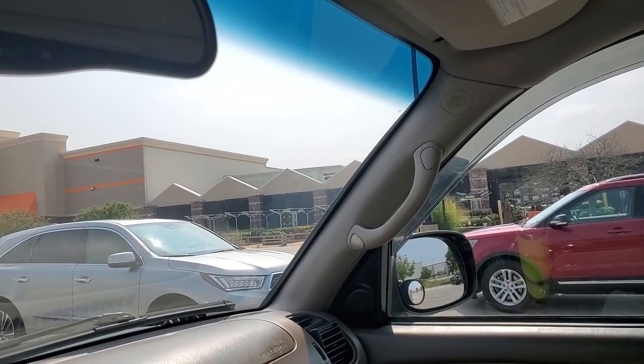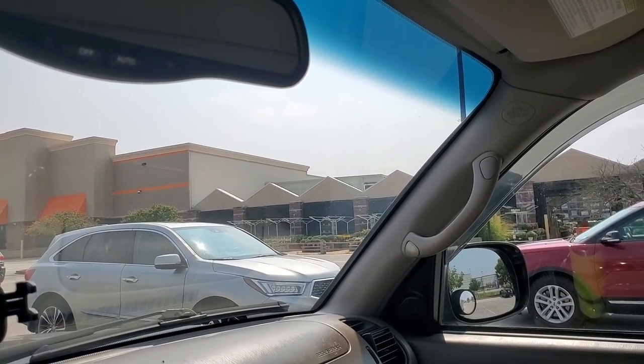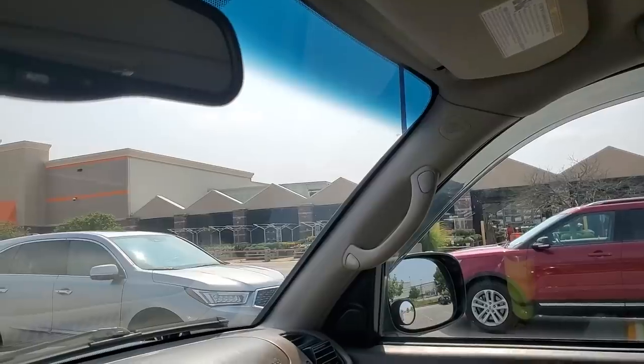Nicole from My Clean Leaves keeps posting fall-related stuff on Instagram and I'm not ready for fall, but it's rubbing off on me and now I want fall things. Thanks a lot, Nicole.